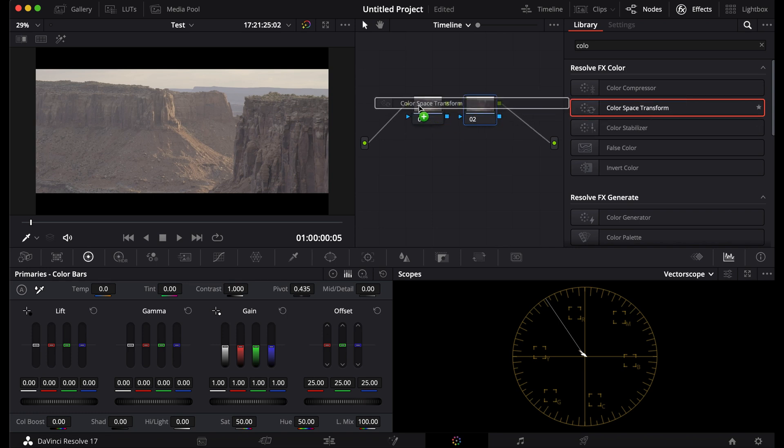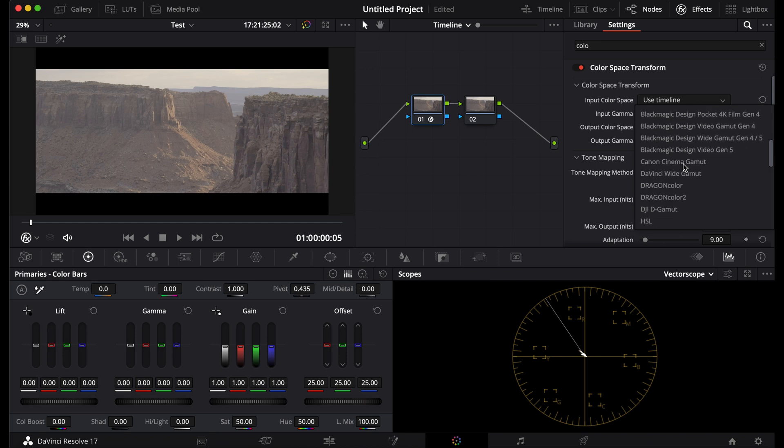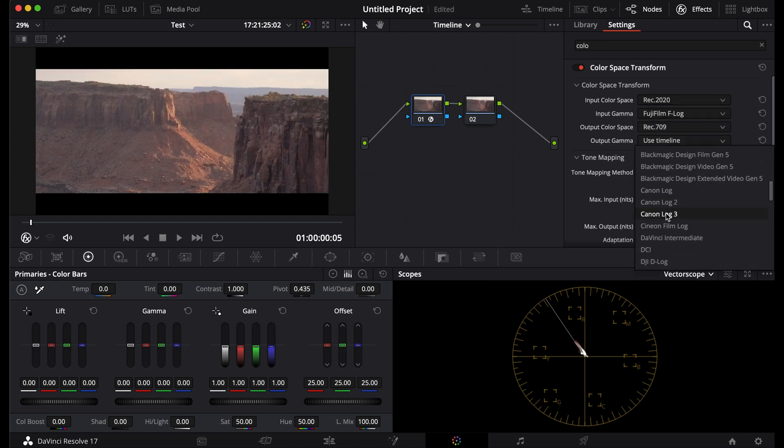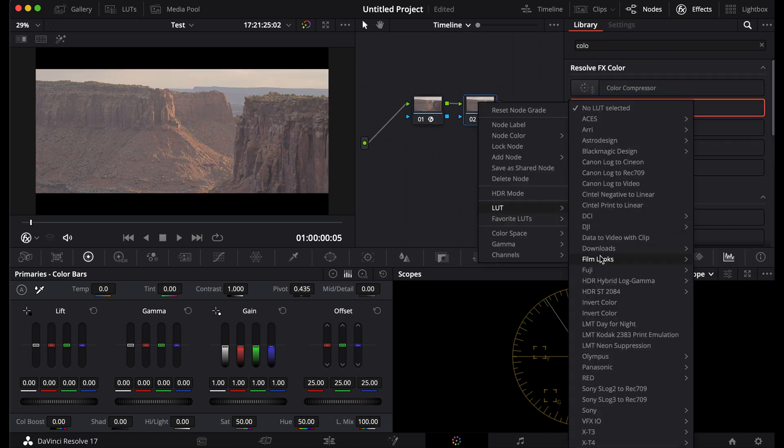The planet Arrakis is so beautiful. Do you want to know how to get that look? First, put in a color space transform and put in your camera's color space. Put the output as Cine in the film log.